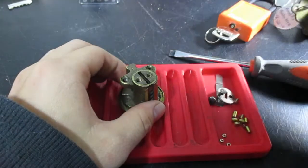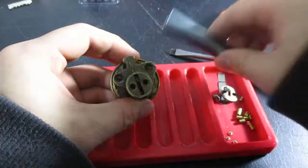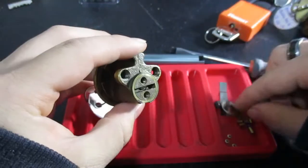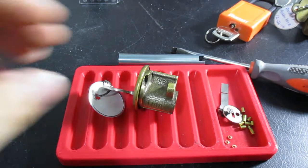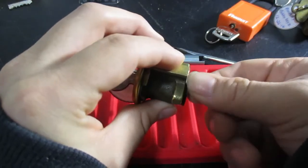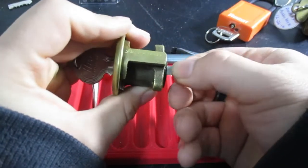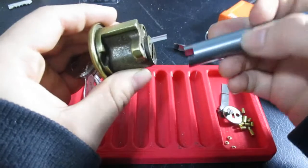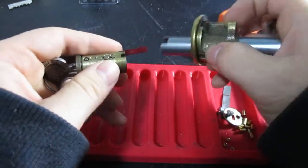I get to show off my shiny new follower set I got from Sparrows. That looks like it'll fit just fine. Better shim here. All right, that should do it — key pins are up.